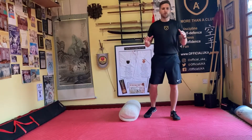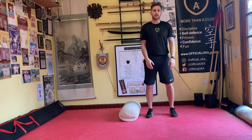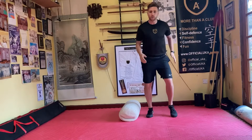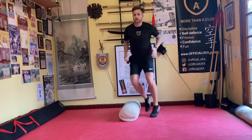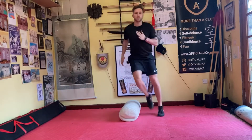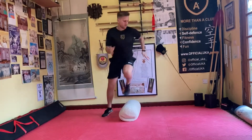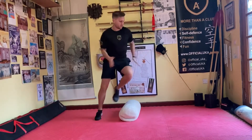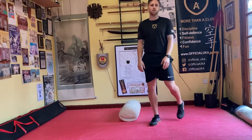We have some footwork drills for everybody. All you need is a pillow. Try to be on the balls of your feet as best you can. All we're going to do to start with is side to side over the pillow — we're going to go ten times together. Let's go. And relax, good.